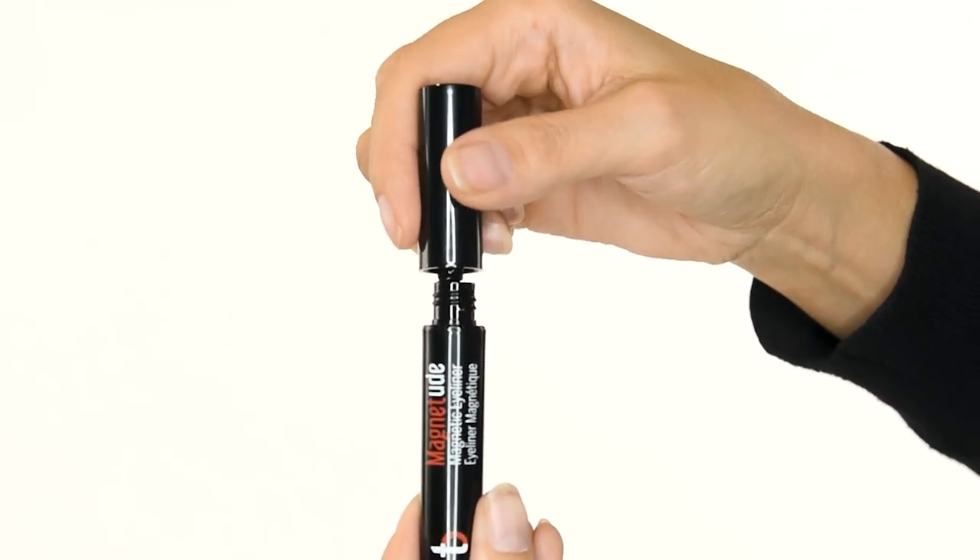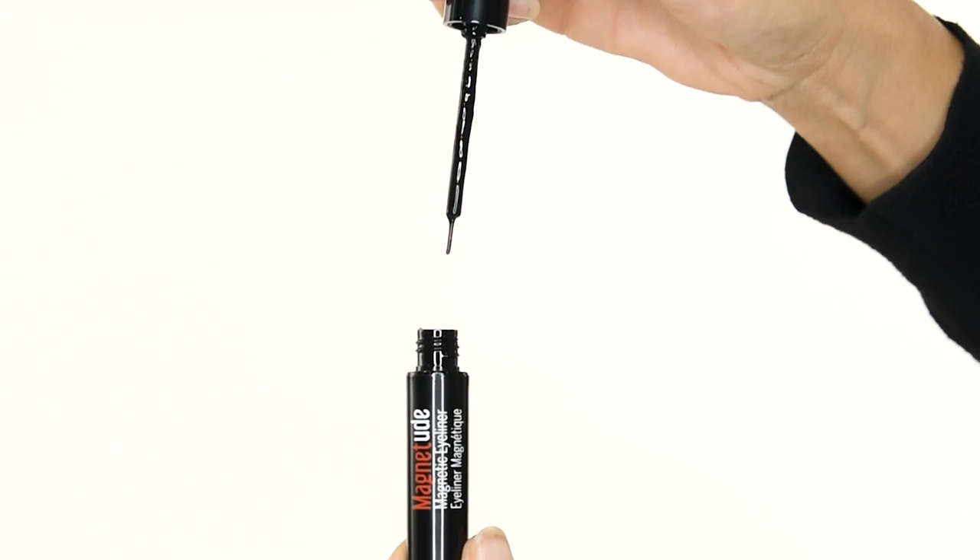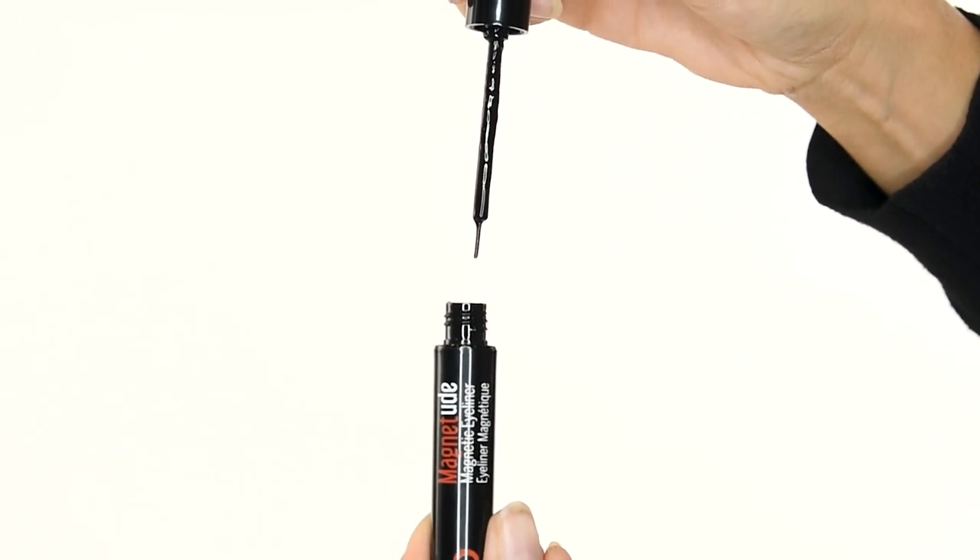Step one: apply two to three coats of our siren mascara or your favorite mascara. Step two: swirl and take your liner wand straight out of the tube. Do not wipe any excess on the sides or pump air into the liner tube.